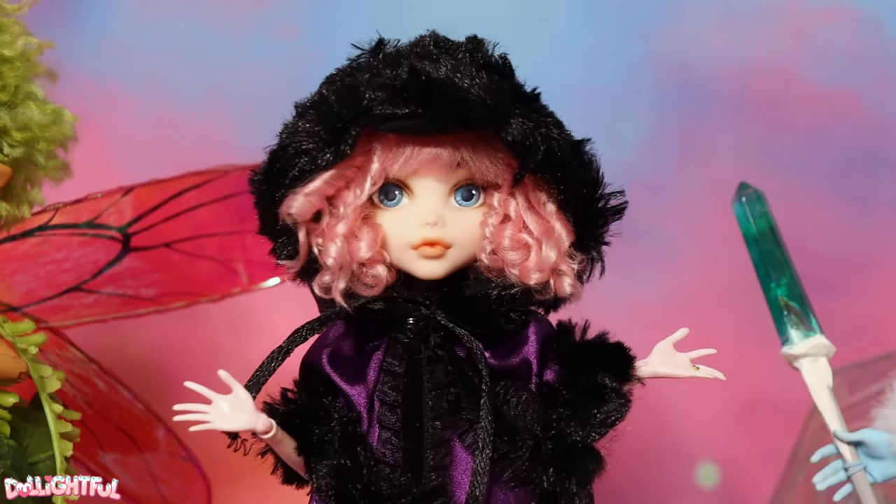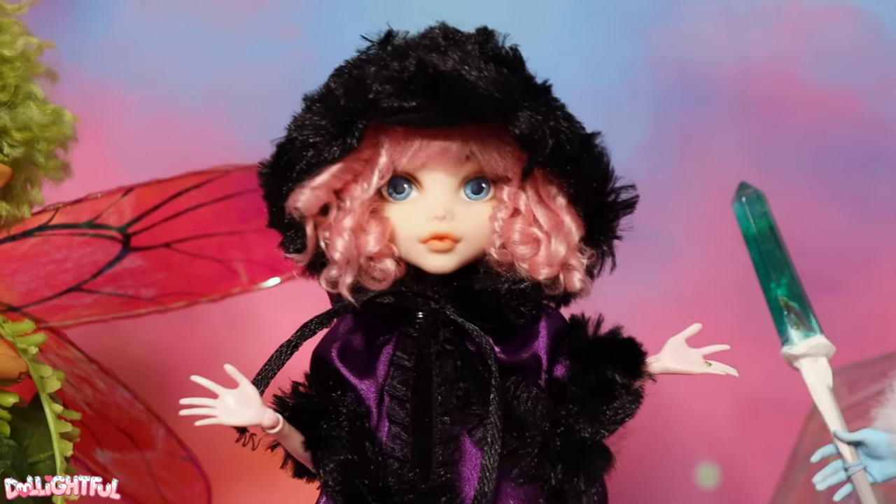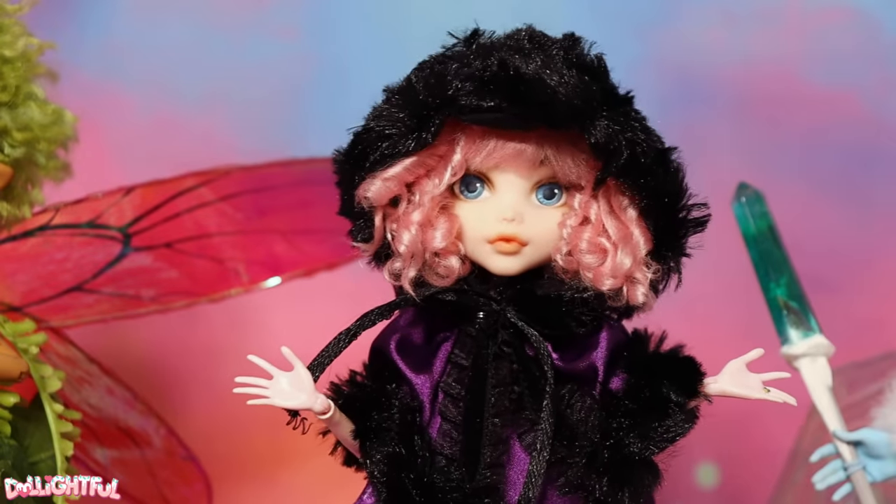Well, better late than never, right? It's pretty darn wintry out there, but let's squeeze in a maple leaf fairy before the year is over!